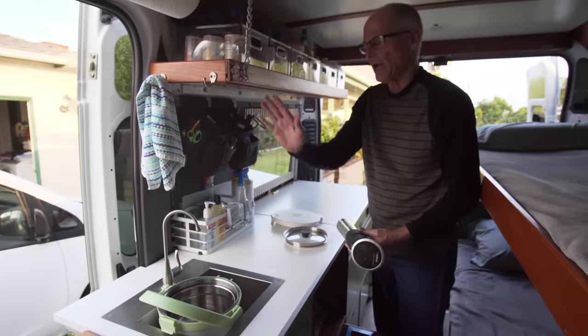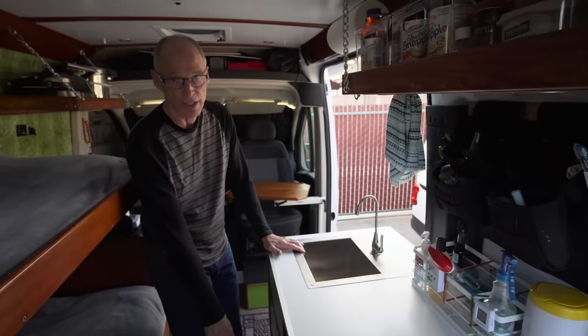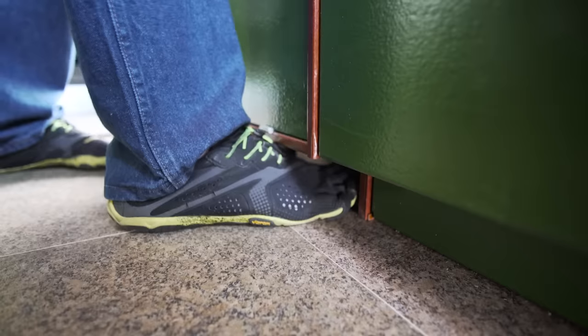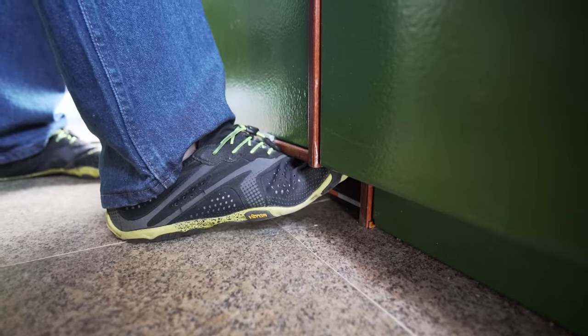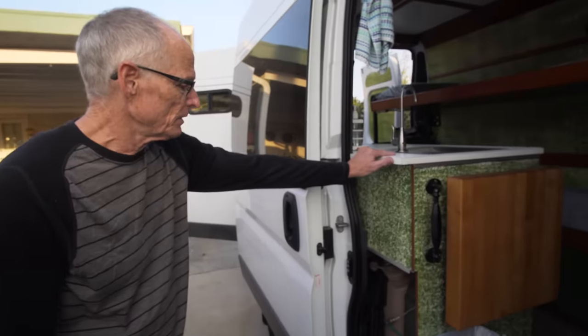We can cook steaks exactly medium-rare while we're driving - they'll hold for hours, and when we stop we just sear them and they're done perfectly. I have a foot switch right under the edge of the galley - nothing happens until I hit the foot switch, and when I do I have running water.